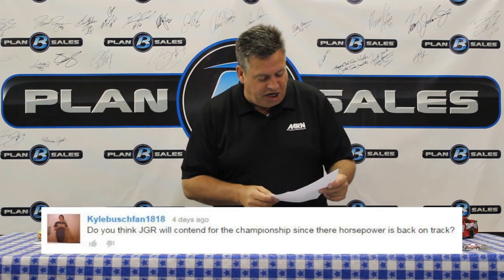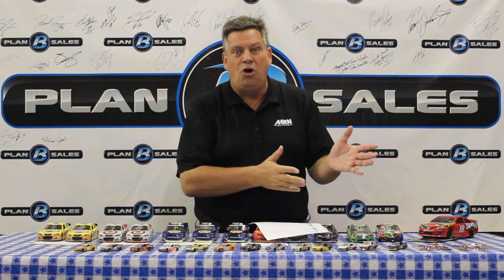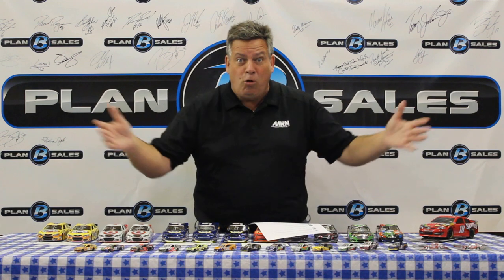Kyle Busch fan asks: do you think JGR will contend for the championship since their horsepower is back on track? Two weeks ago I'd have said yes, but now I'm not sure — because now that they seem to have a little more speed, they've got no luck at all. Look at New Hampshire: Denny Hamlin had some kind of fueling problem — who's ever seen that? Then Matt Kenseth got a little out of shape, and who runs into him? Kyle Busch. Right now it looks like the performance of the Gibbs camp is a little better, but boy, they need a turnaround in luck. Through no fault of Kenseth or Kyle Busch, they need to stop running into each other. It goes to show how things are at Joe Gibbs Racing — right now it's a bit of a struggle, but they can come back. They're that good.